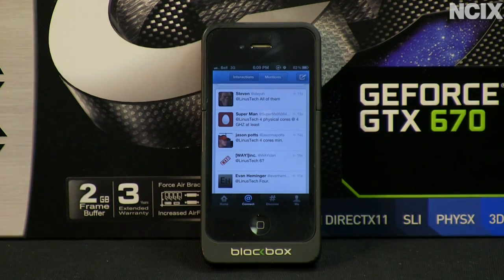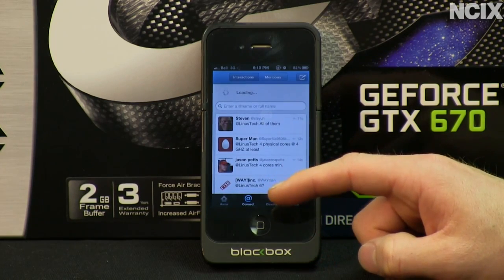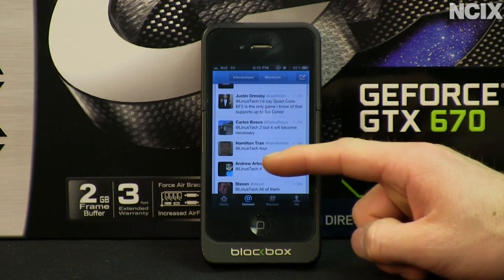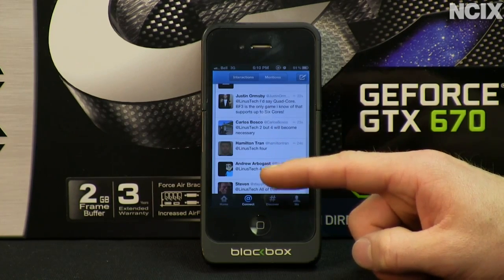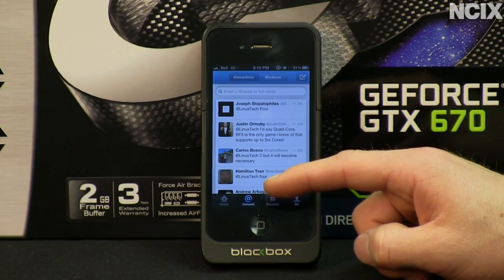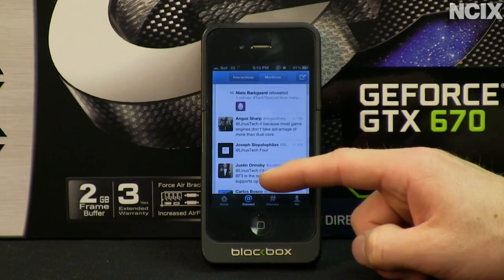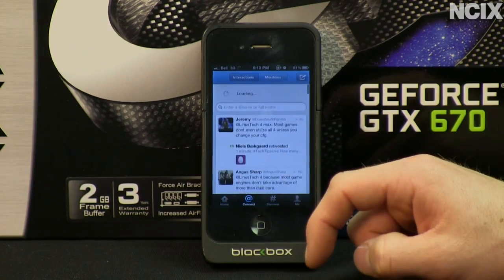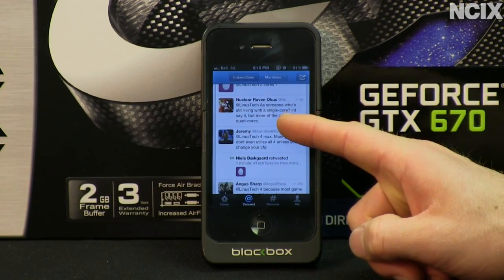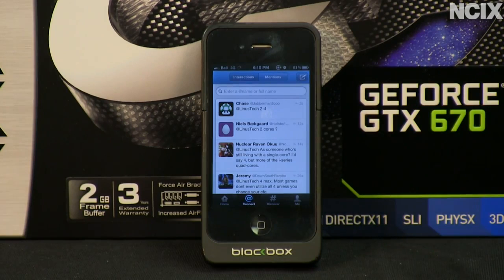We started getting responses — mostly four, with some saying four cores minimum or four physical cores at four gigahertz. The general consensus seems to be four cores, which is about right. Carlos Bosco suggested two cores but noted four will become necessary, and our testing will show that at least one game doesn't run as well on two cores as it does on four. Most people seem to agree on quad core or somewhere between two and four cores.